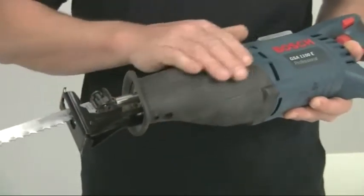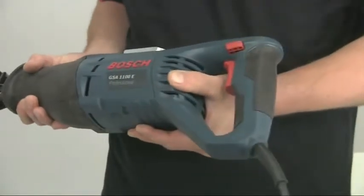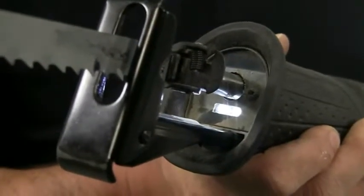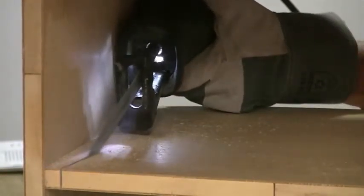The ergonomic soft rubber grips make the tool very comfortable to hold, reducing operator fatigue and also provide complete insulation. Powerful dual LEDs illuminate the cutting area, allowing you to see what you're doing and work more safely where it's dark or the work area is confined.